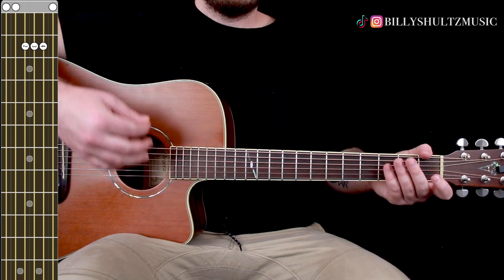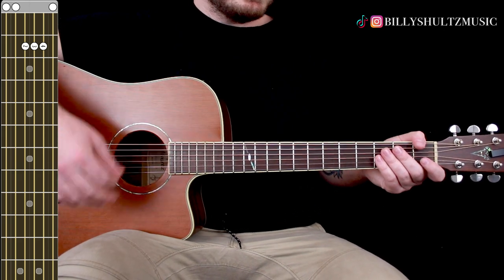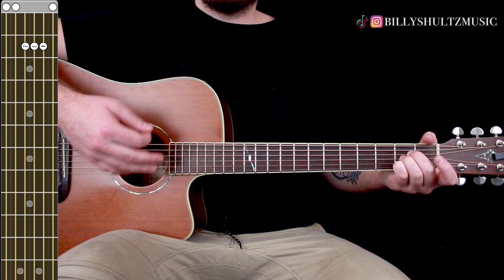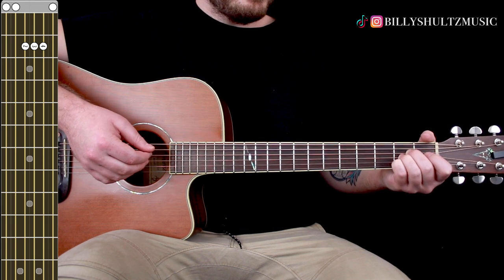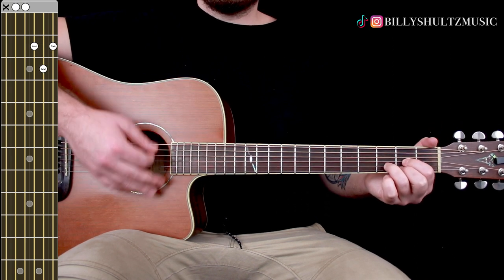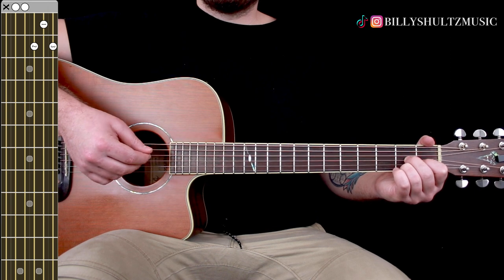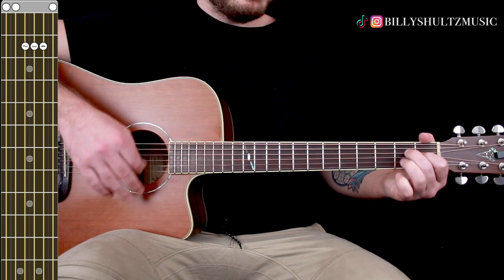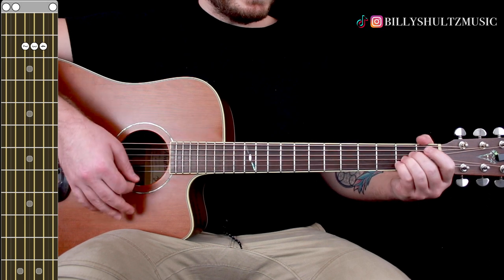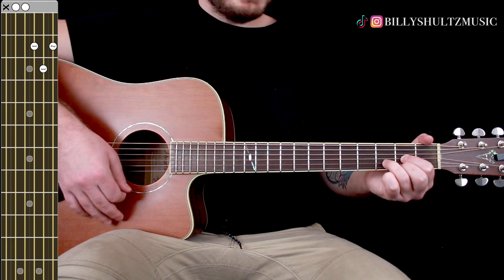The first chorus is twice as long as usual, so keep that in mind when listening to the song. The strumming pattern for the majority of the song starts on the A major: down, down, up, up, down, up — then switch to A major 7: down, down, up, up, down, up — switch to D: down, down, up, up, down, up — then switch to D7: down, down, up, up, down, up, and repeat.